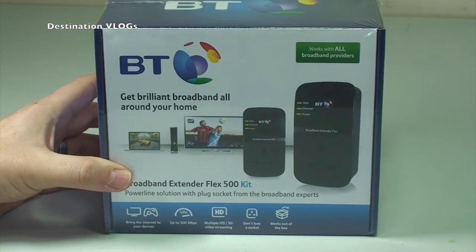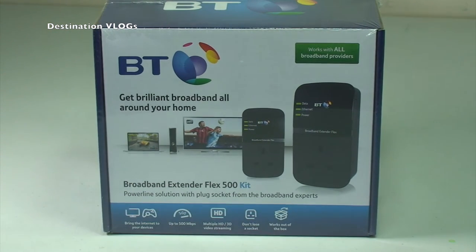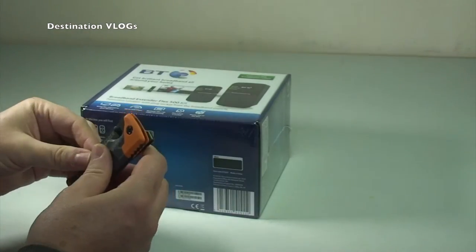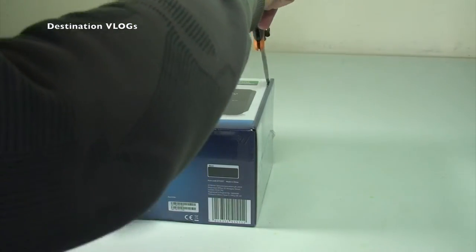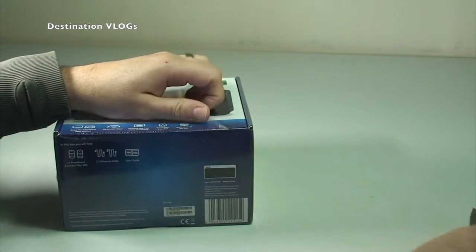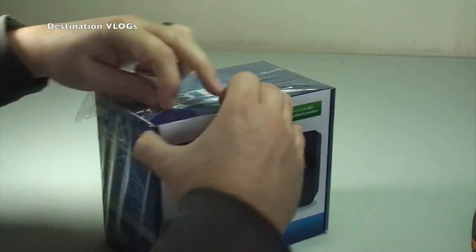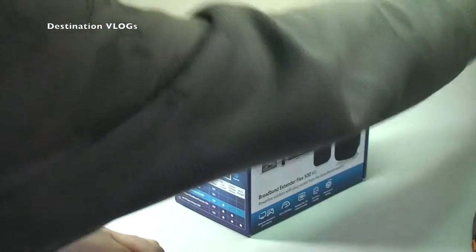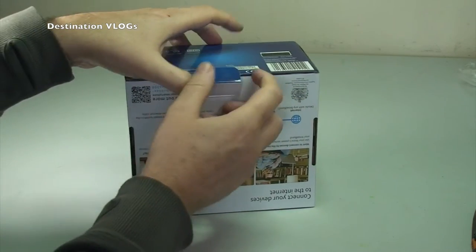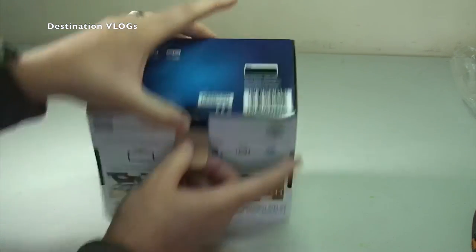I'm going to unbox it, try it out, and give you my thoughts sometime in the future. Let's get this opened up. Using my trusty knife to get the cellophane cut off. We have a little tab to pull down here to open the box. One thing — it says it's black, but you do get different color options.